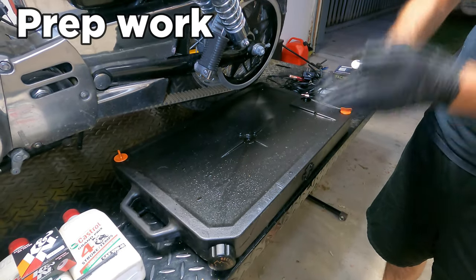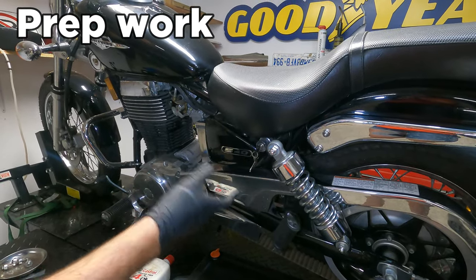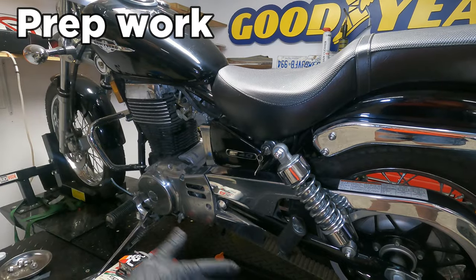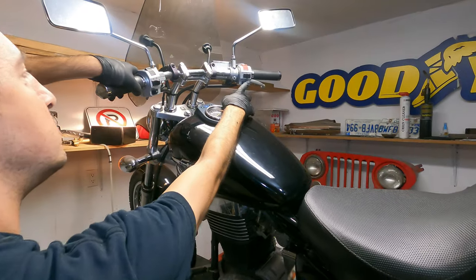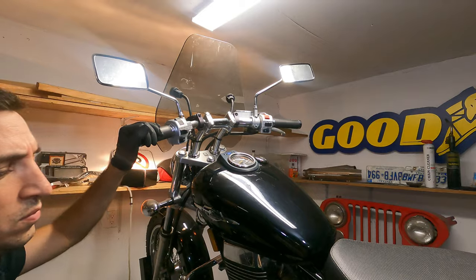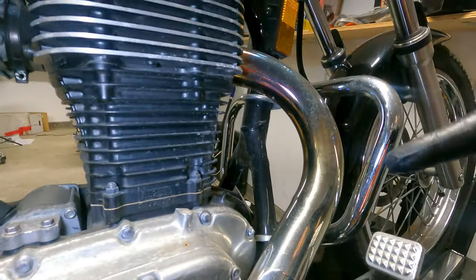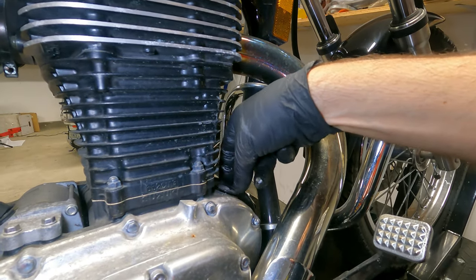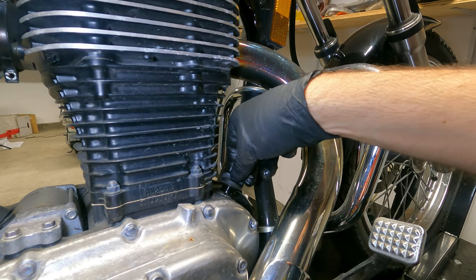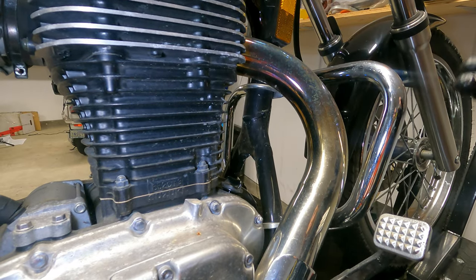Before we get started there are a few things we're going to want to do. Let the bike run for five minutes — this makes the oil nice and hot, makes it more viscous so it's going to flow out faster. After that let it sit for three minutes to cool down a little bit. I always open up the drain cap first just to make sure it's not seized or broken, because if it's broken now we can still ride it to the shop, but if it's broken after we've drained the oil we'd have to tow it in.